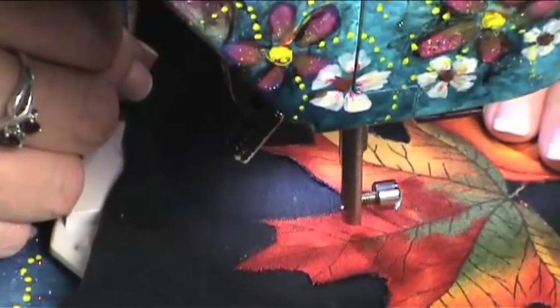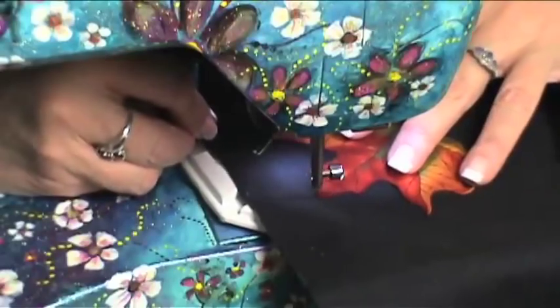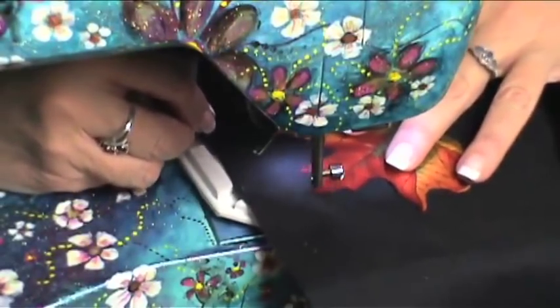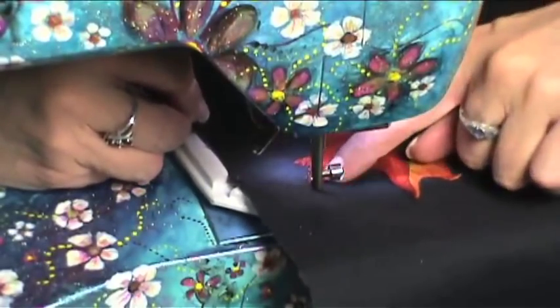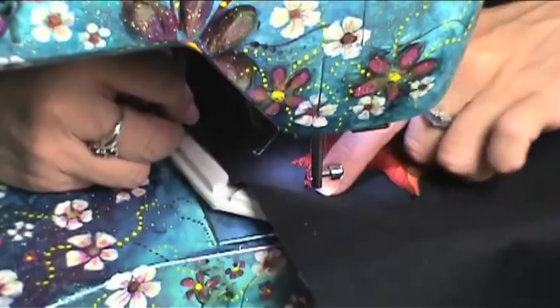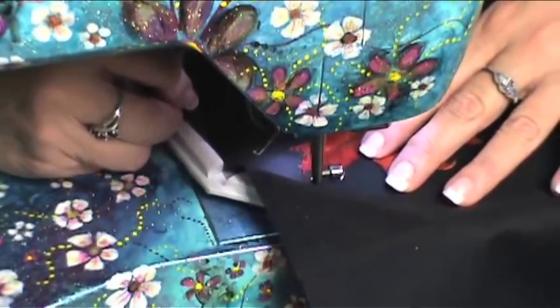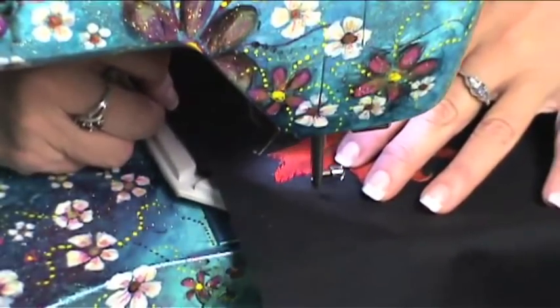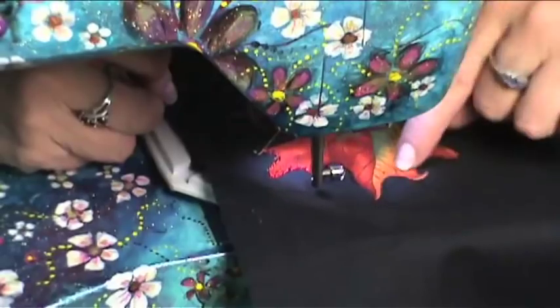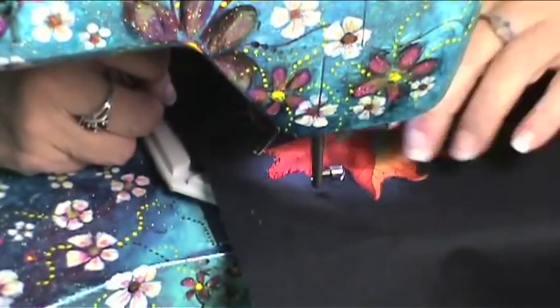And then we're just going to start coloring. See how I'm just kind of drawing, following this line. Basically you just outline the outer edges of the design that you have on here, and we're just using a straight stitch. I'm using red as the outline right here but I think I'm going to change my color to a light orange on this area.